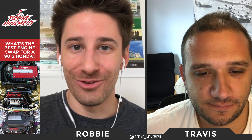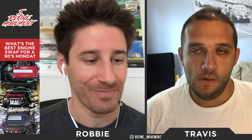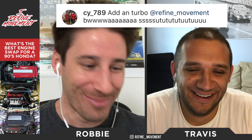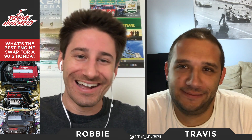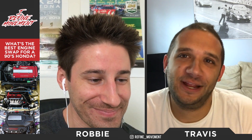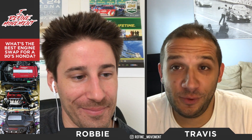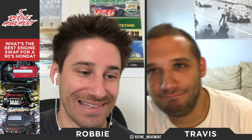Thanks to Chaddy EK9 — really solid comment, got us thinking for sure. The next comment is from psy_789, who just said 'add a turbo,' which wasn't really an engine swap answer. That's kind of some Honda guys' answer to everything — just turbo the D-series till it blows up. The thing is, if you do a turbo build properly, you're probably spending as much as an engine swap anyway.